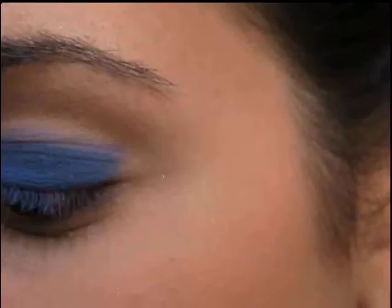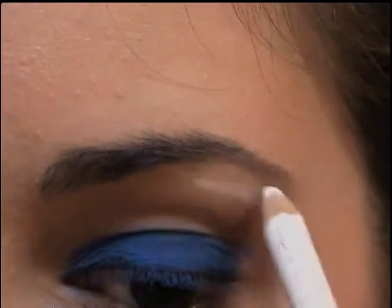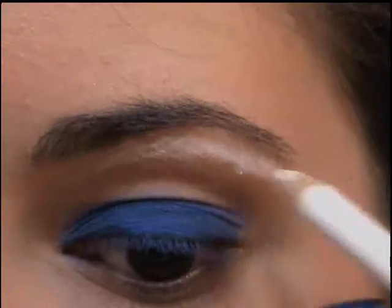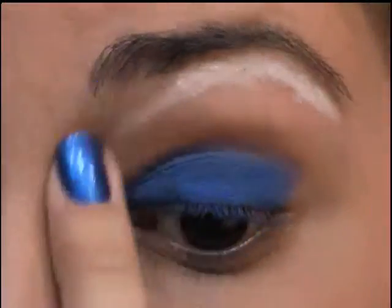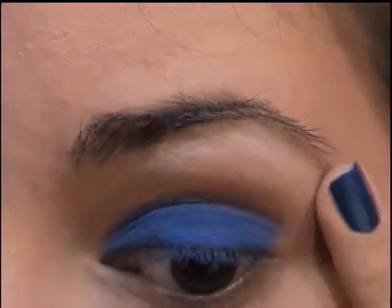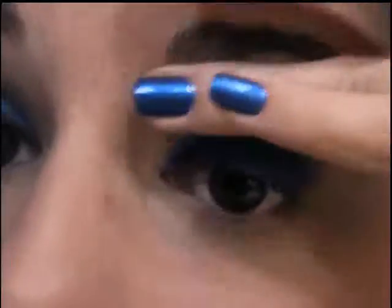Before I go any further, I want to take my Rimmel London Cool White Eyeliner Pencil and just start filling in above my brow bone. If you have Nyx's Jumbo Pencil in Milk, that will work too. I'm just going to put this right along here — it's not going to be perfect. Then go ahead and blend this in with your finger. This is going to help that white eyeshadow stick.